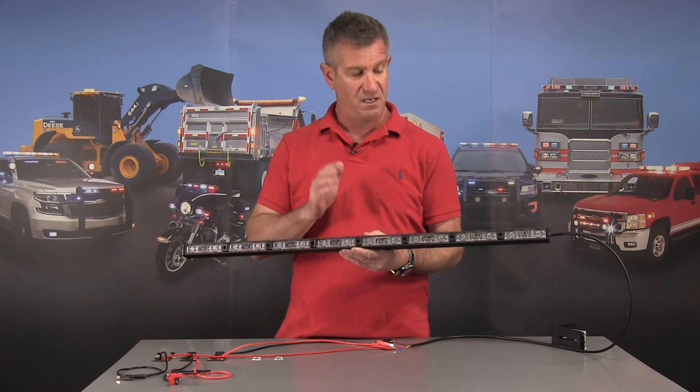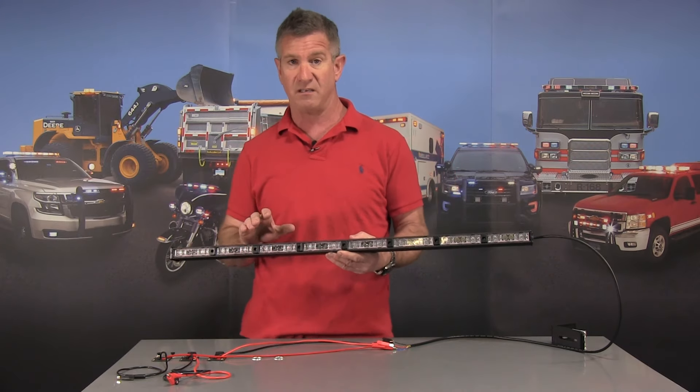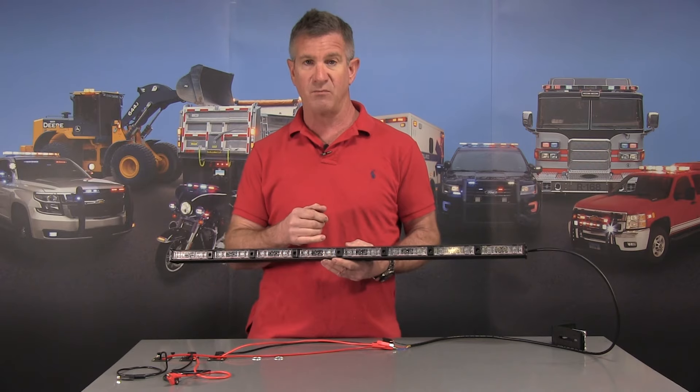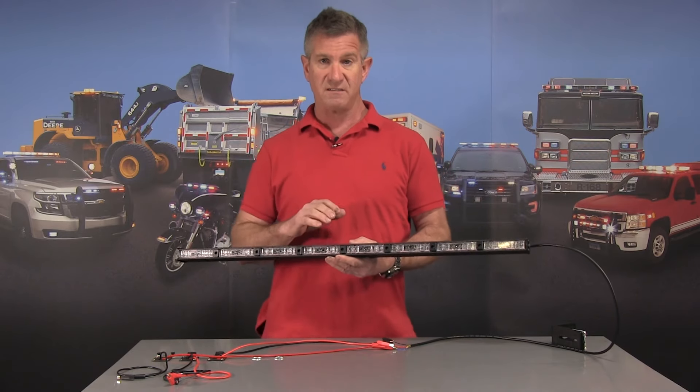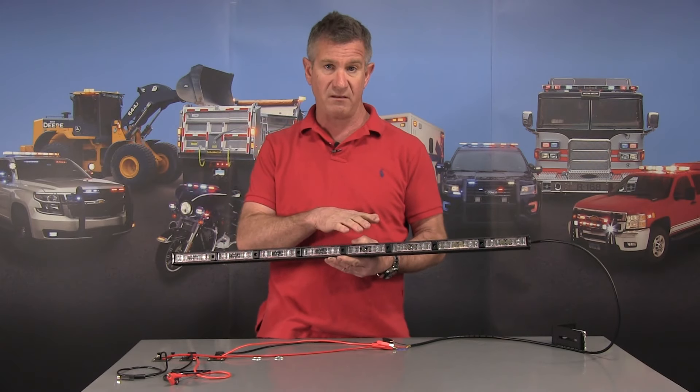Anything happens in five years, you can send us back the modules, which are now field replaceable. You do not need to uninstall the light. Send back the rear case if you have an issue and we'll send you a brand new module. We're also going to be able to offer this light in more color variations on our website, coming shortly.